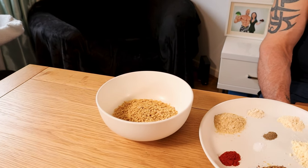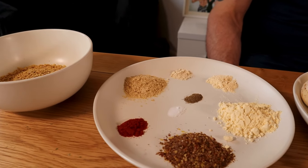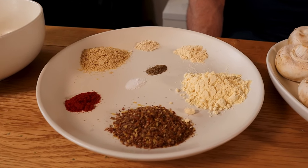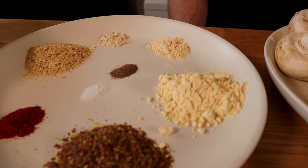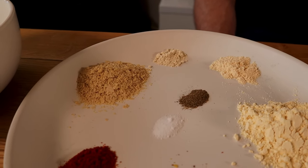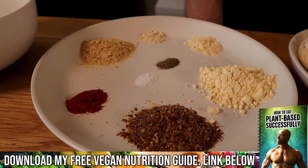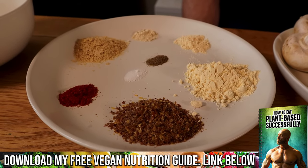For the meatballs you will need 30 grams dry weight of textured vegetable protein mince, 1 tablespoon of ground flax seeds, 10 grams of gram flour, half a teaspoon of garlic powder, quarter of a teaspoon of onion powder, one tablespoon of nutritional yeast, quarter of a teaspoon of smoked paprika, plus salt and pepper to taste.